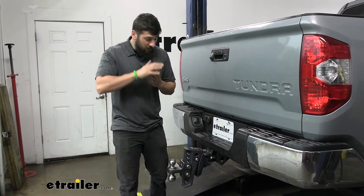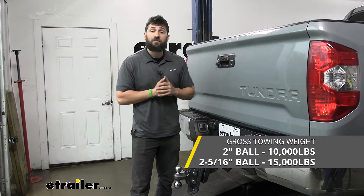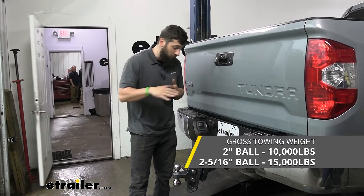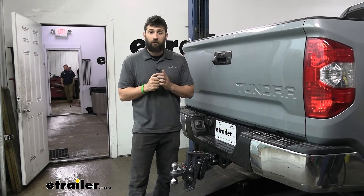In regards to capacity, this is a very heavy duty ball mount rated for trailers up to 15,000 pounds with a tongue weight rating of 1,500 pounds. As long as your trailer is under that, this is going to be the perfect ball mount for you.